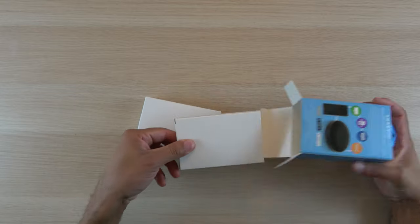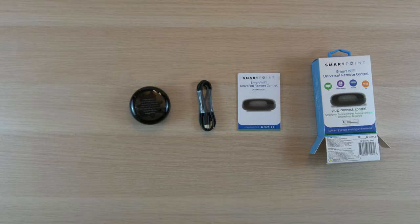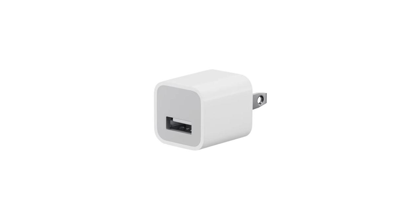First, let's take a look inside the box. You'll find the unit itself, a USB power cable, and the user manual. It does not come with a USB power adapter, so you'll need to supply one of these yourself.